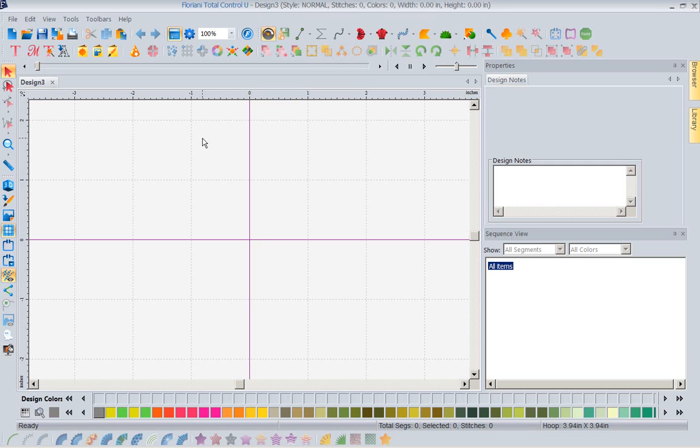Appliqué also has a higher perceived value. It is faster to stitch and less expensive to stitch. So let's look at how easy this would be.